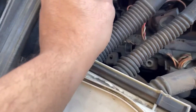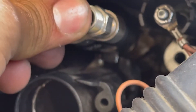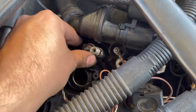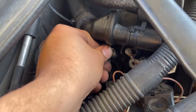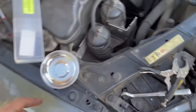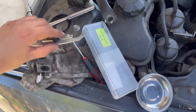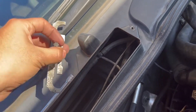Now we should just be able to slide it in. You can see there's that alignment part right there that you have to line up. Push it in until it fully seats. Once it's in there it won't move much — just press it in as hard as you can without damaging it. After that, grab your bracket and make sure it's oriented the right way.